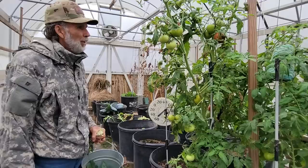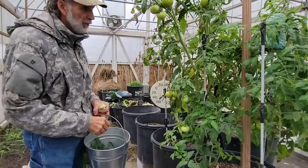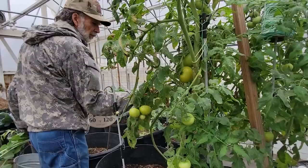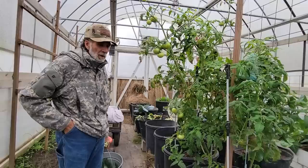Here we are, our tomato plant right here. These tomatoes came out of worm castings - these seeds - so we don't know exactly what they're going to be. But guys, this is - look at this - it is January 21st, 2023, and I'm picking tomatoes. So far we've probably harvested about half a dozen off of this tree. I'm calling it a tree - it looks like a tree.